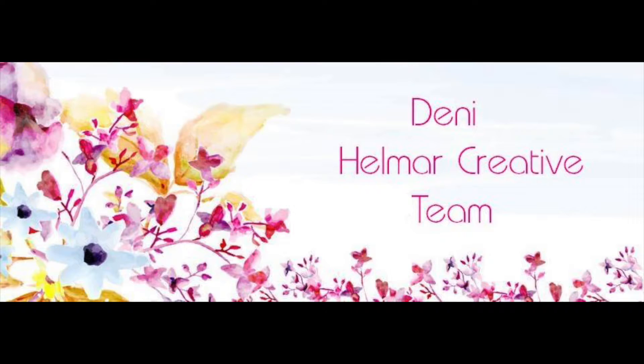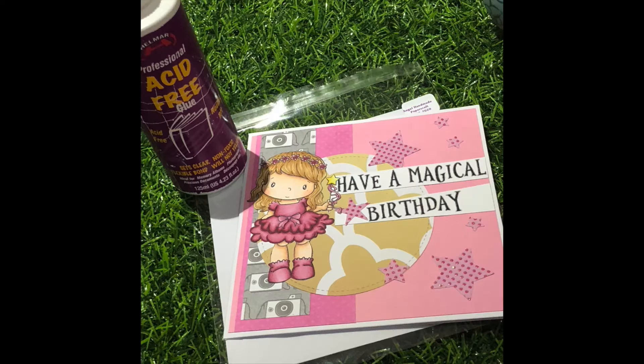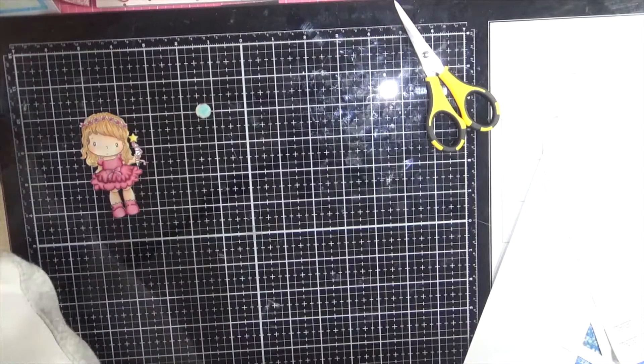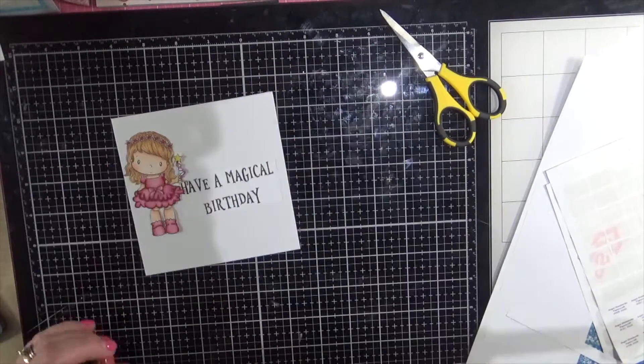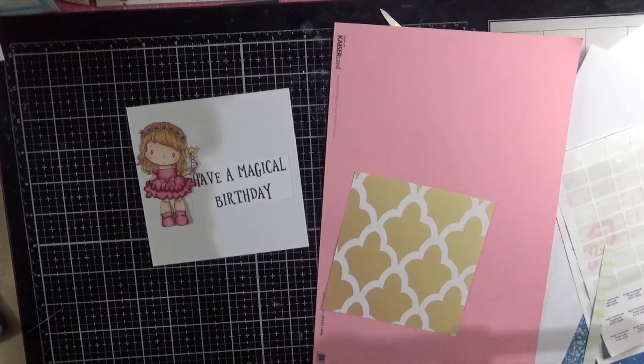Hi everybody, it's Dani here from Angel Hairmade Papercraft. Today I am working with Helmer Worldwide and I am creating a birthday card. I am using a stamp from CC Designs — unfortunately this stamp set is no longer available to purchase. I stamped it onto some expressive blending card and coloured it up using Copic markers, so there's no colouring on the video today. It's just about putting the card together and using that fantastic acid-free liquid adhesive from Helmer.